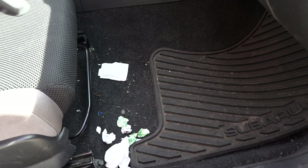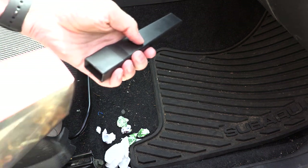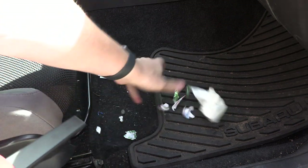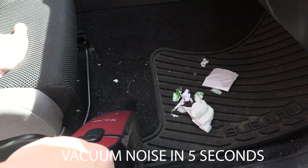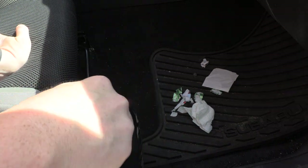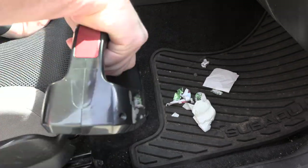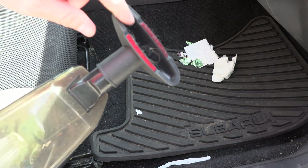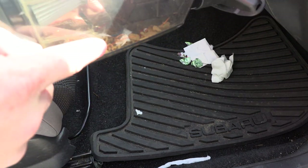You can kind of see here — this is the passenger footwell. The gum wrappers and stuff we can just get over there. Let's see if we can clean up some of this. Now we can put on the furniture attachment. That's not bad — it's got some of the hairs from the car, and it got a lot of crud from inside the car.